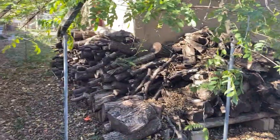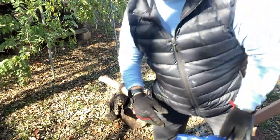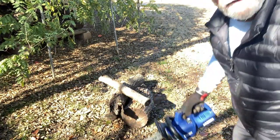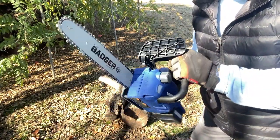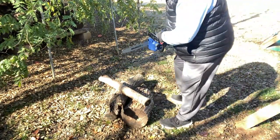Hey guys, got my gloves on, got my chainsaw, got a few logs here to test drive this thing. Let's see how she works. This is a Wild Badger 20-volt 12-inch electric chainsaw. Let's see how she works — here we go.